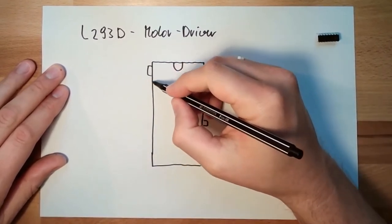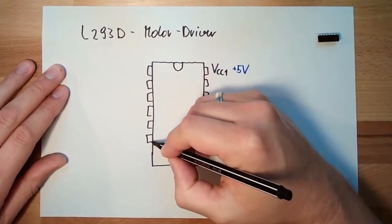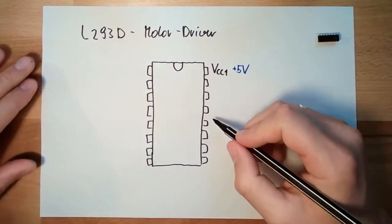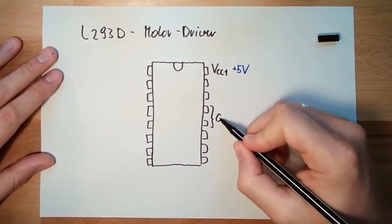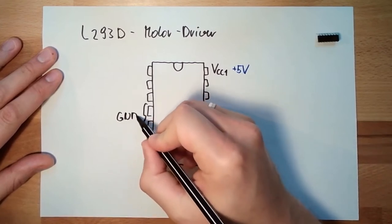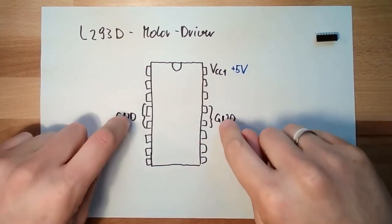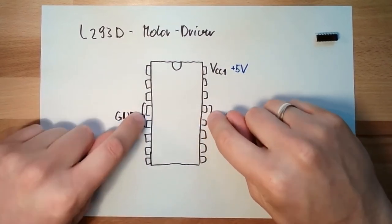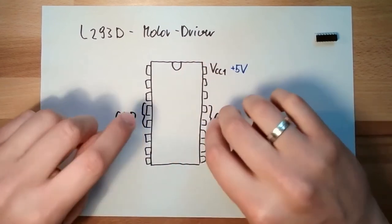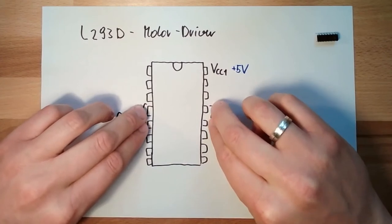These are the pins, and all the middle pins here are connected to ground. These are also connected to ground. They also have the heat sink function, so there might be a lot of heat and they try to get it out. This is why there are four ground pins — to dissipate the heat.